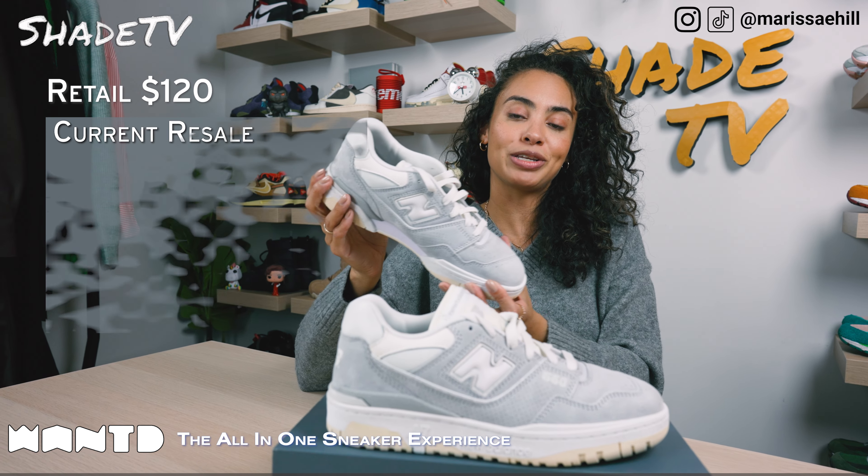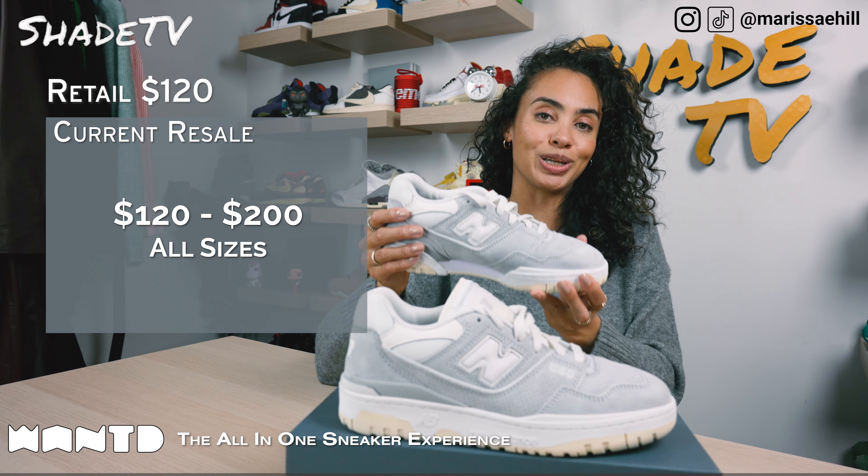These retailed at $120 and they are currently going between $120 to $200 on the resale market.